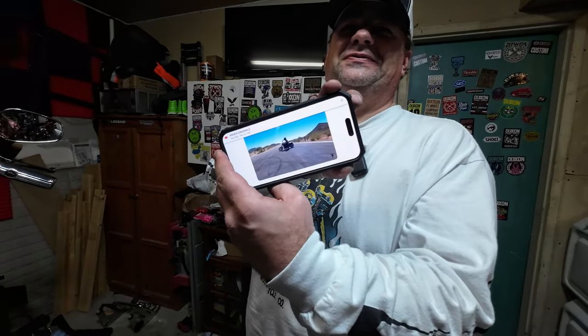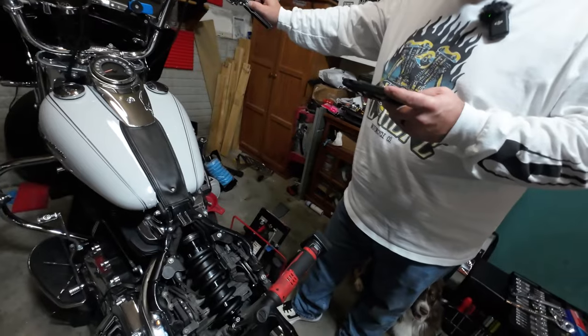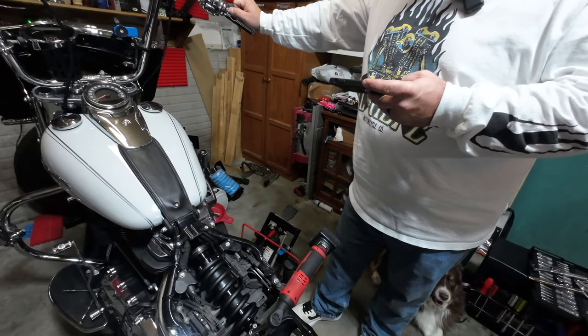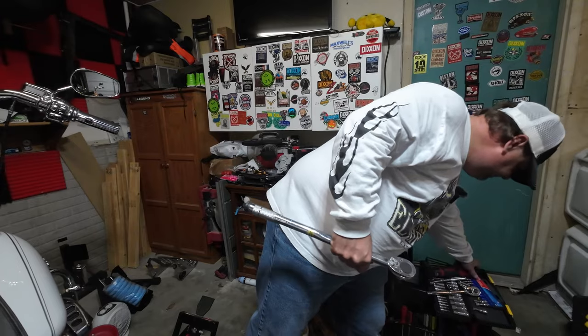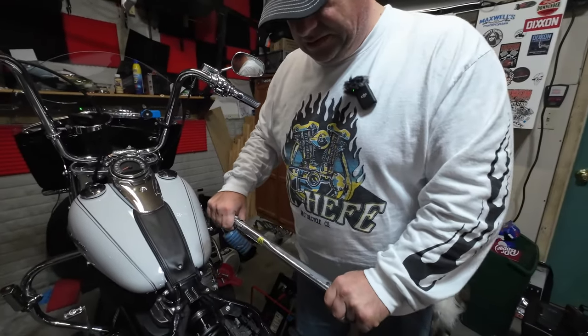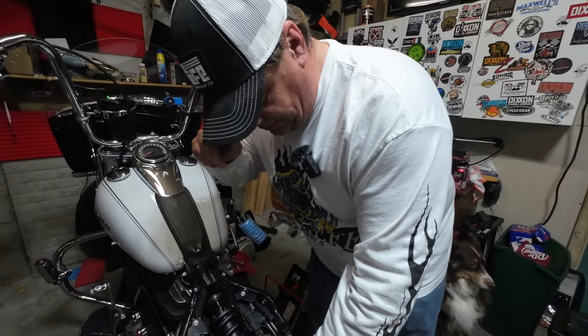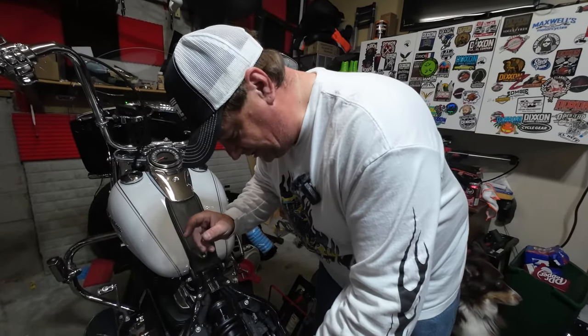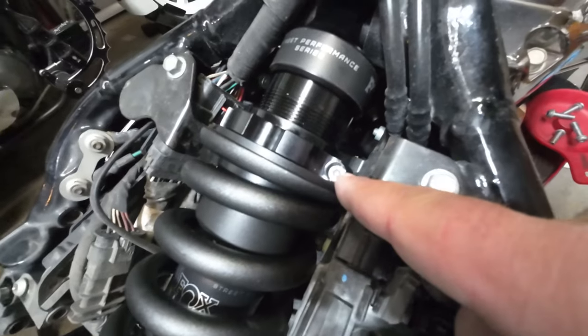Sometimes you just gotta look at Cruzimoto to find some stuff out, and if nothing else, even if you don't learn what you needed to learn, it's funny. Okay, we're back — 22 foot-pounds is the torque spec per Cruzimoto. I thought he said 26 but it's 22. We already had it way over that anyway, so we've gotta loosen that jam nut back down.